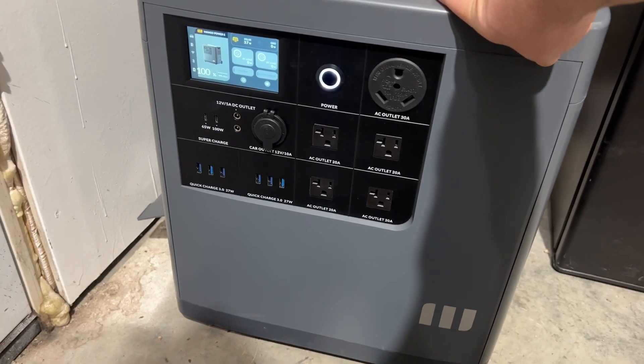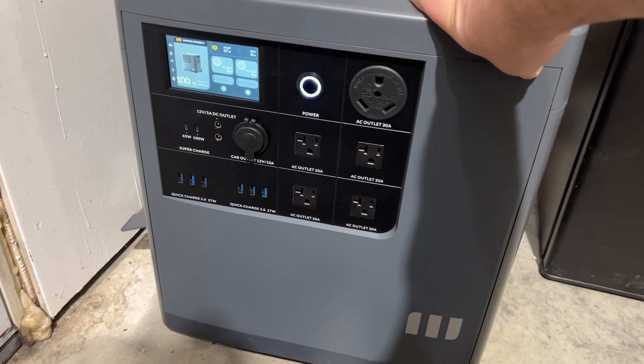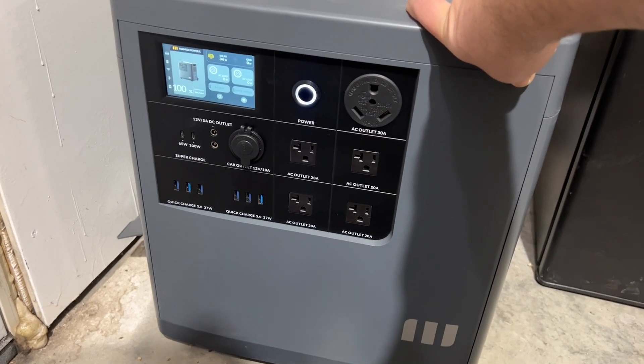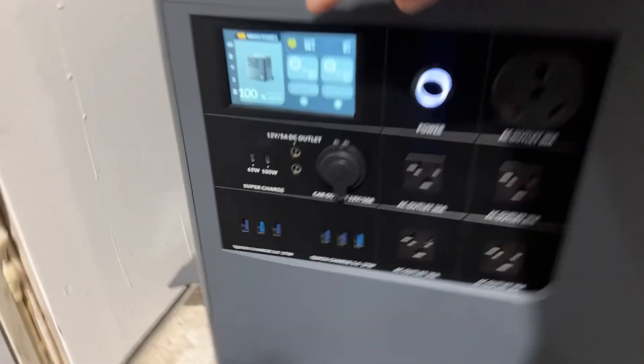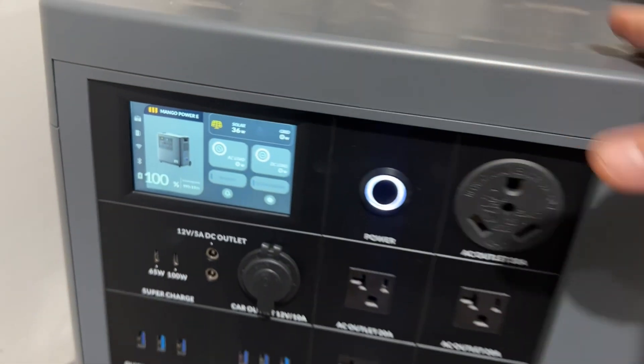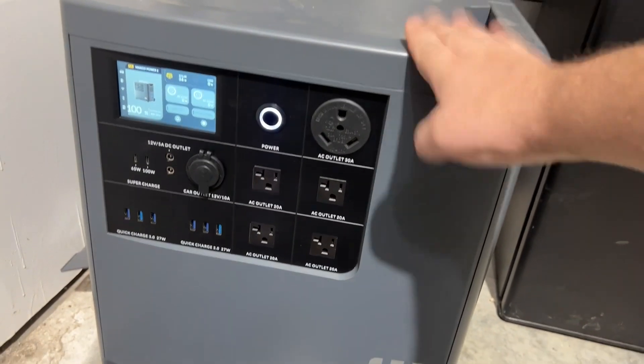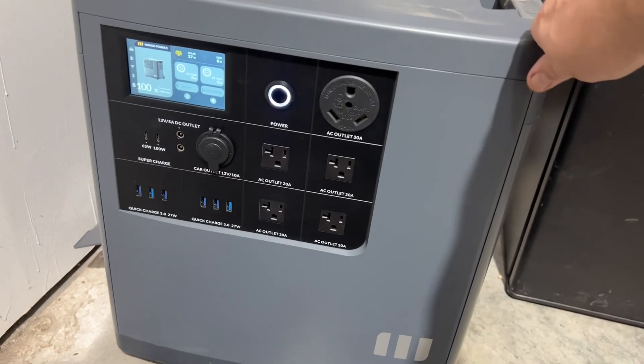In power station mode it has 2,000 watts of solar input available. I currently have the solar hooked up to it — outside on the building I have 1,300 watts of solar panels connected to it. It's only bringing in 36 watts right now because it's in maintenance mode since the battery is at 100 percent. I've been able to transfer the power from this into our regular solar system here on the property.